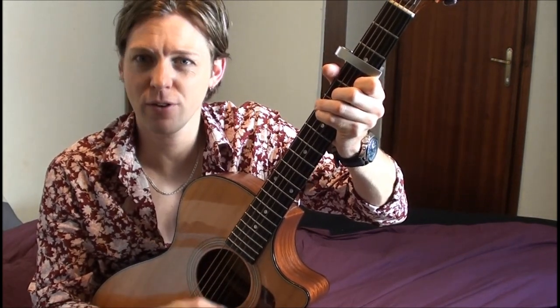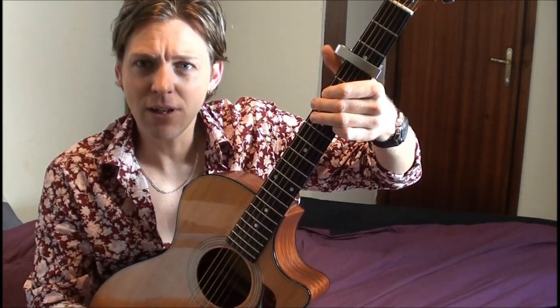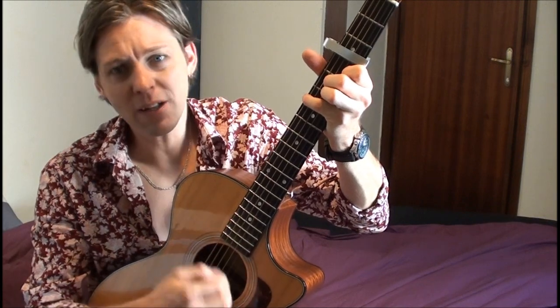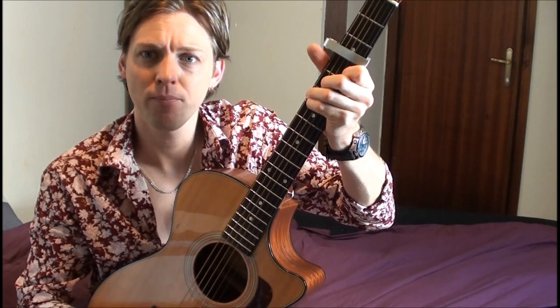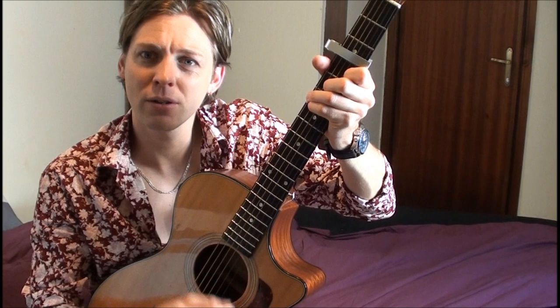I get the news I need on the weather report. Exactly the same as the first verse. Hey, I've got nothing to do today but smile, do-do-do-do-do-do-do. And here I am.